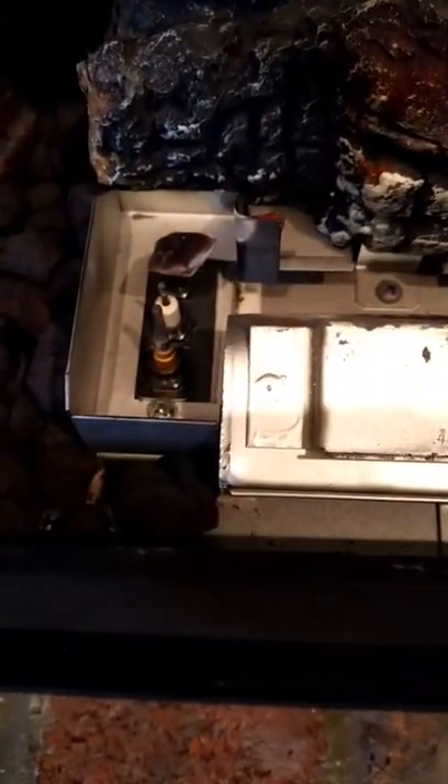Now what we need to do is locate the pilot light. We could actually remove a couple of the logs in here just so I can give you a better idea. We'll take this main one away here. Now this is the unit that we're actually looking for.